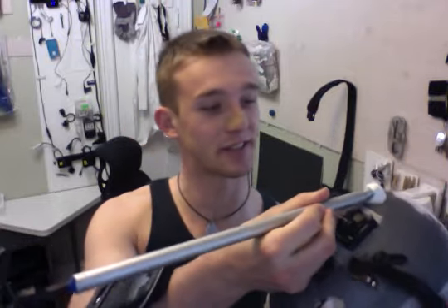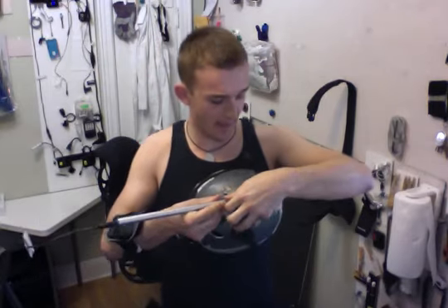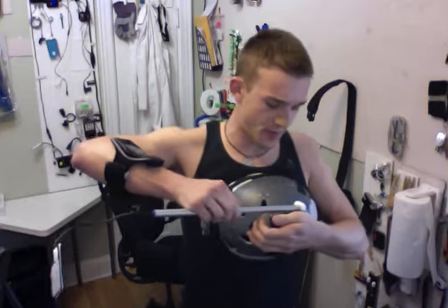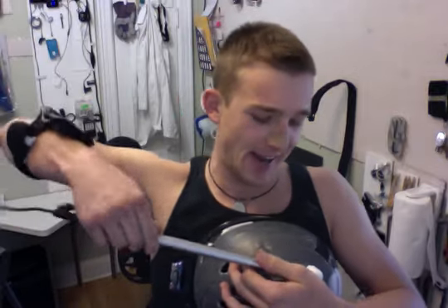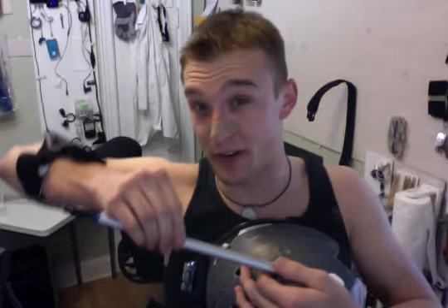So let's see if this thing works. Pretty much I wasn't really using this because it was just too much of a pain to attach to the helmet. I was using a lot of Velcro and what not — it really doesn't do the job for something that sticks out from the actual source of Velcro so much.